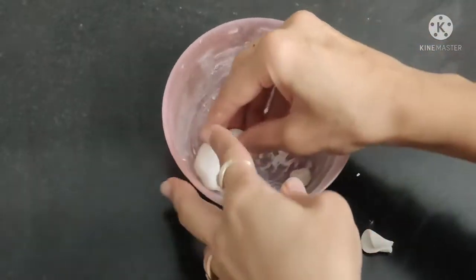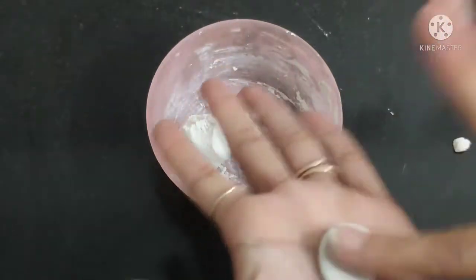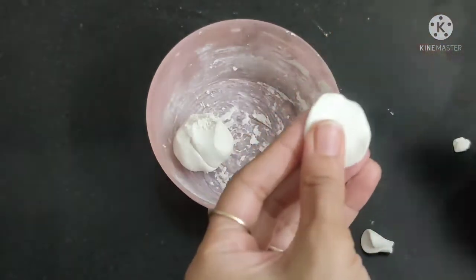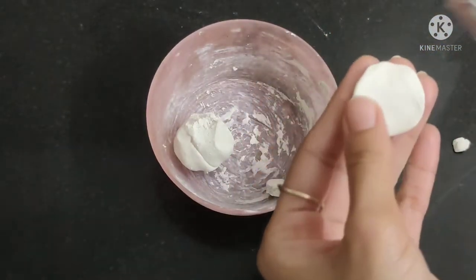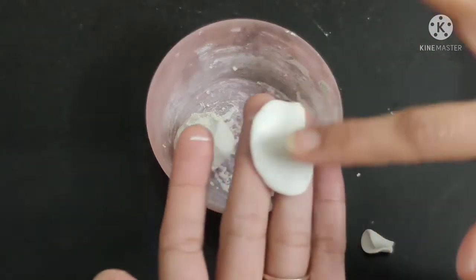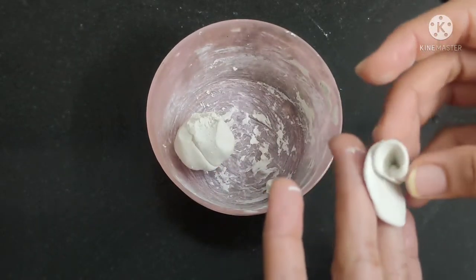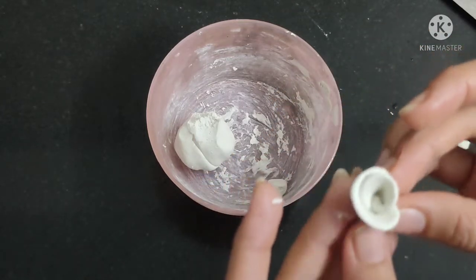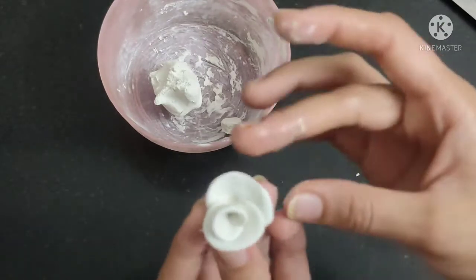I am using water and paste to attach all the petals in this way. This will be ready for 3, 4, or 5 petals.